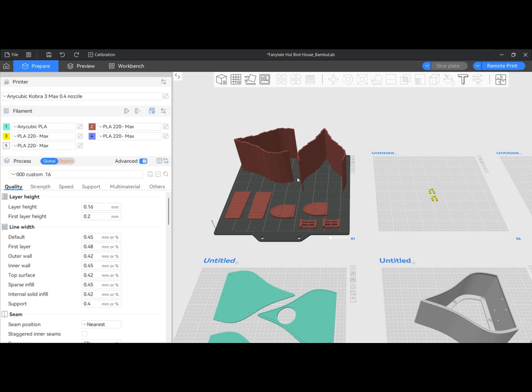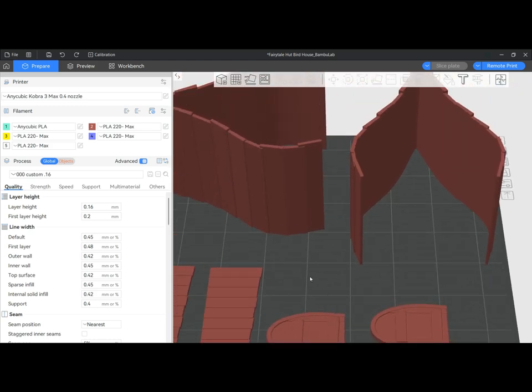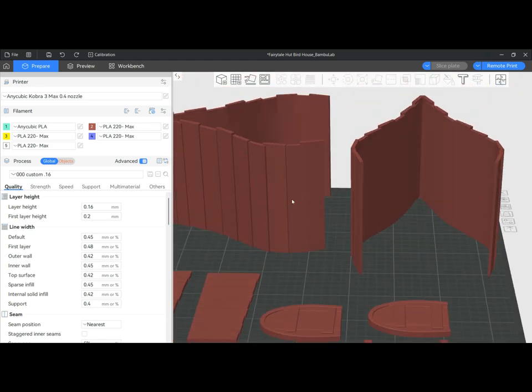Well, some things you can just print the rest of the item and glue it together. Some things you can't, like if it's flexy or if it has really tiny little parts that may have fallen off or whatever. But for this, being the roof of a birdhouse, I can absolutely cut this and print both pieces and then glue it together.